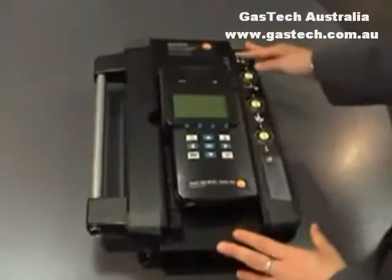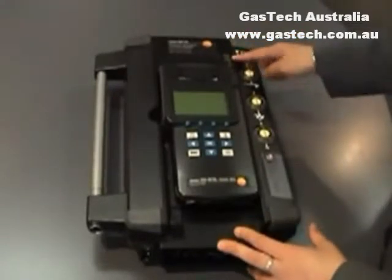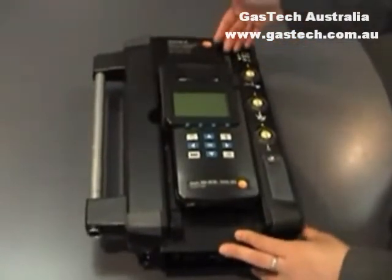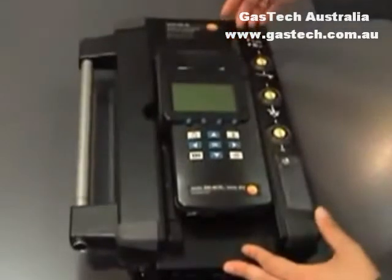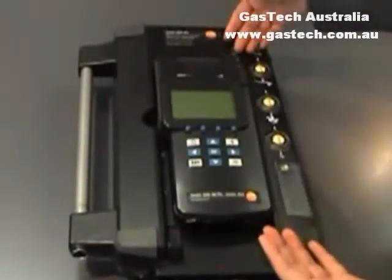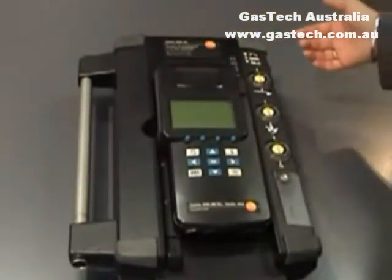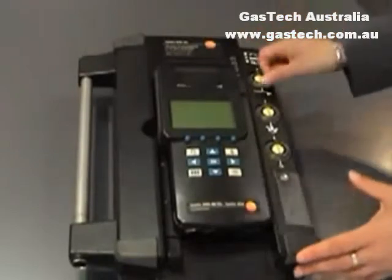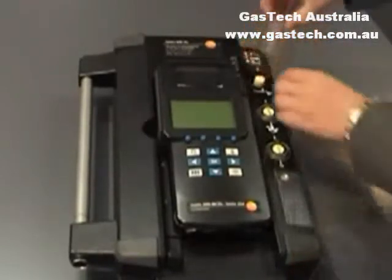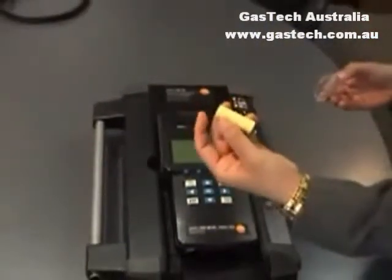The analyser box contains LED lights at the top to show you whether it's on mains operation or using the rechargeable battery. If there's any error, it will blink red. The analyser box also has filters for the flue gas; they will discolour when they need replacing.